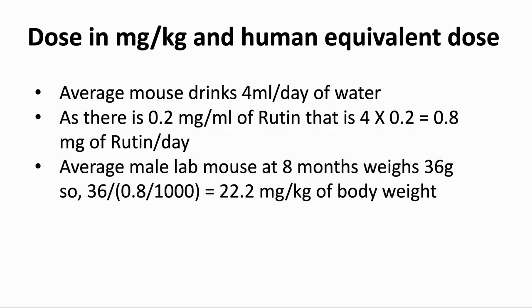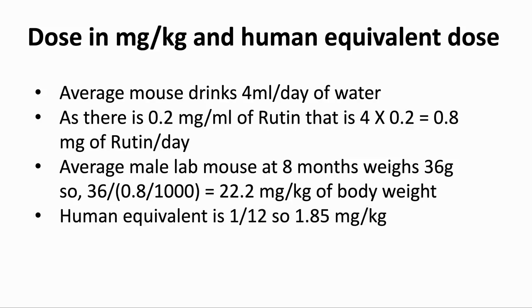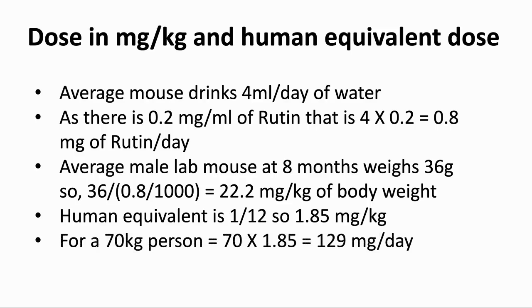They used male mice in the study, and the average male lab mouse — using the C57BL mouse as a model — is 36 grams, so this is 22.2 milligrams per kilogram of body weight. If we use allometric scaling, the human equivalent is about 1/12, so 1.85 milligrams per kilogram. For a 70 kilogram person, that would be around 129 milligrams per day.